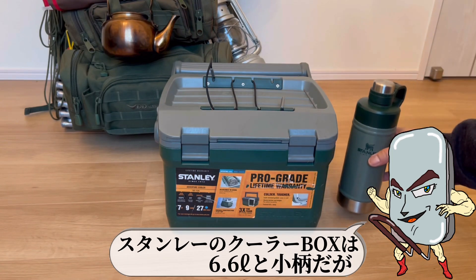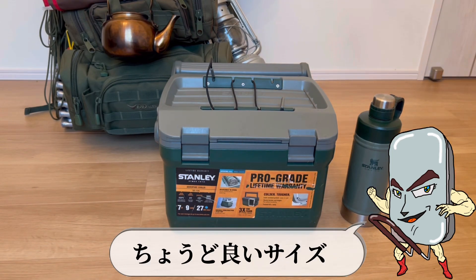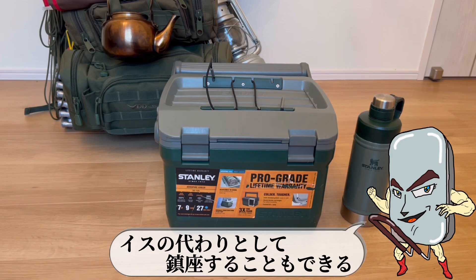歯磨きだけは水道水を使いたいので。カンレーのクーラーボックスは6.6リットルと小柄だが、キャンプに来ると食欲がなくなる割にはちょうどいいサイズ。椅子の代わりとして鎮座することもできる。